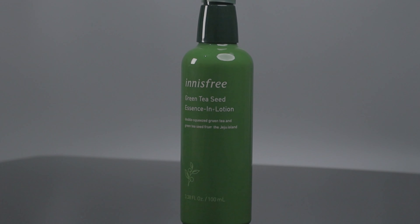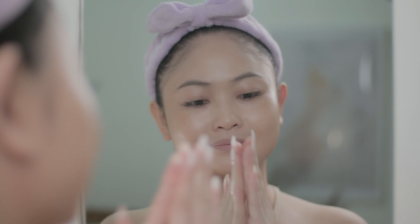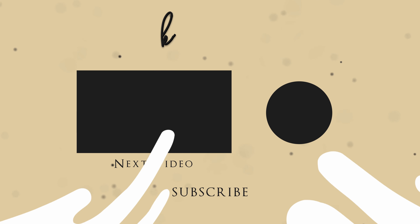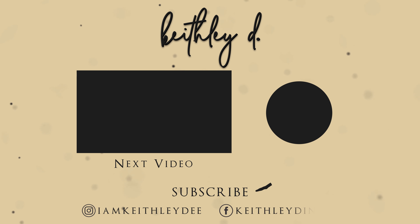Lastly, this Green Tea Seed Essence in Lotion is perfect for dehydrated skin. It works great and does a really good job in hydrating your skin. I really love all of these products because they've been working wonders for me. If you're interested, all the links will be in the description box below. So that wraps up this video — thumbs up if you liked it and subscribe if you loved it. See you on my next one. Bye!